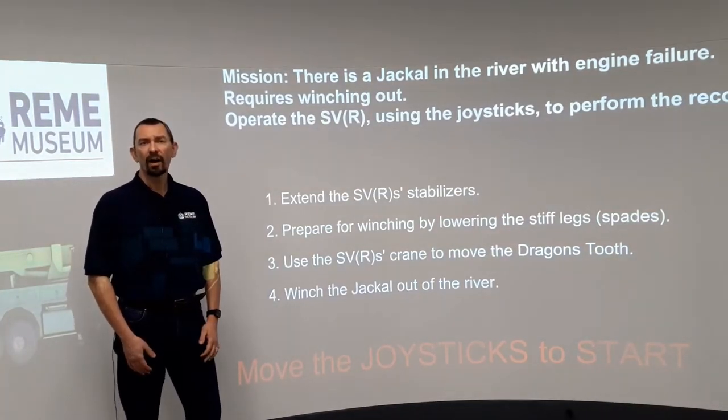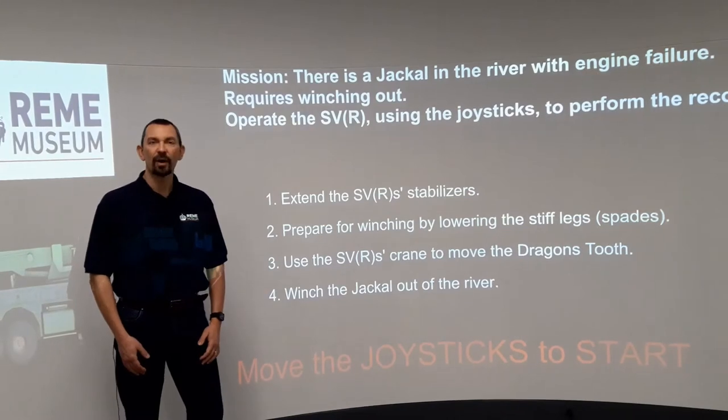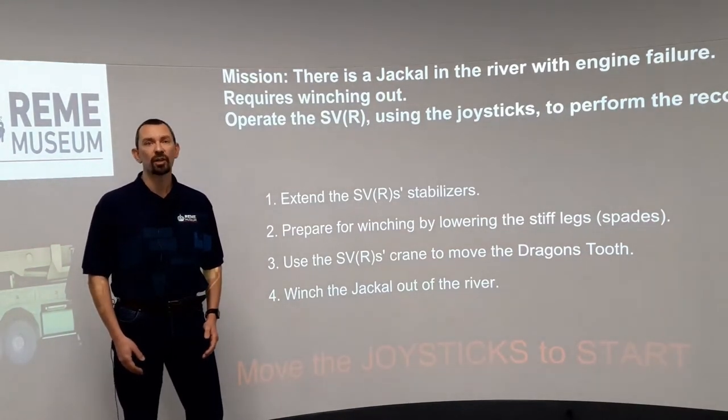So, how would you recover your Jackal armoured car? Well, here at the REME Museum, this computer game lets you have a go — recovering a Jackal from a riverbed, just the kind of operation the REME would undertake.